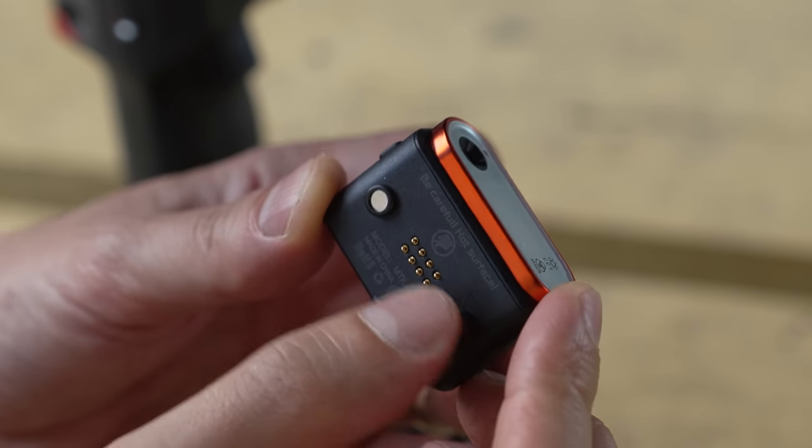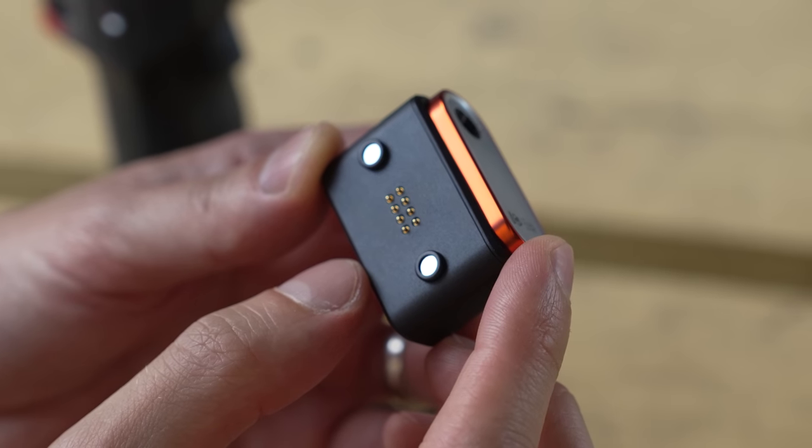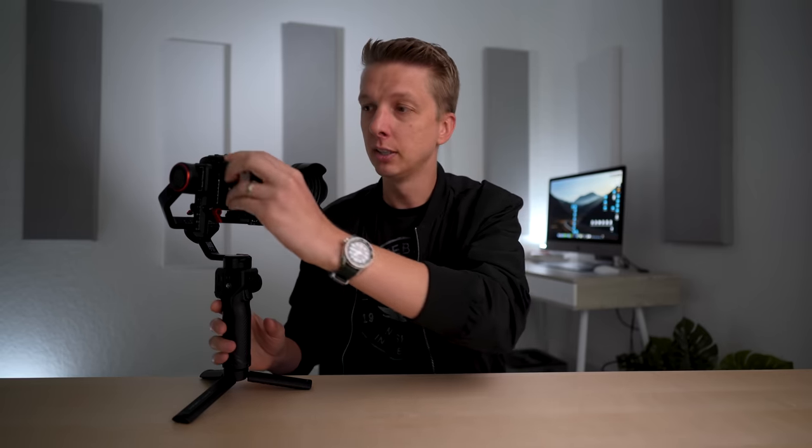The AI unit attaches to the gimbal with two little magnets and a couple of metal connector pins, and is presumably powered by the gimbal itself. As for why it's detachable, I don't know — I can't think of a situation where you'd use it separately. But I suppose this is an expansion port, and they could potentially develop other accessories that attach magnetically and add other functions.